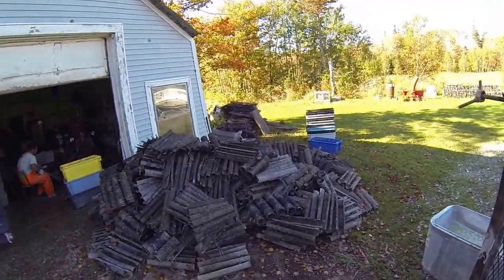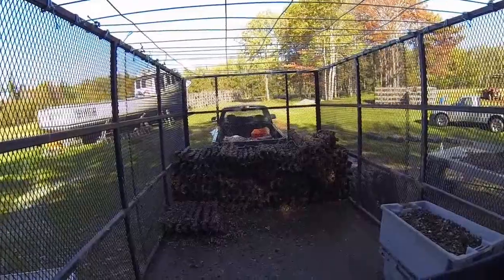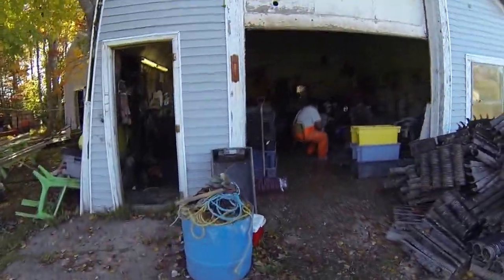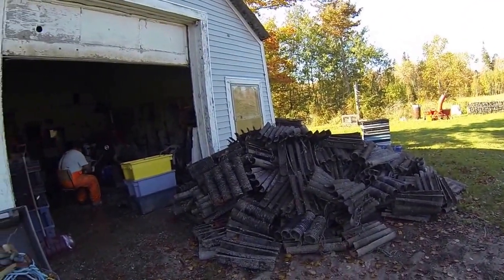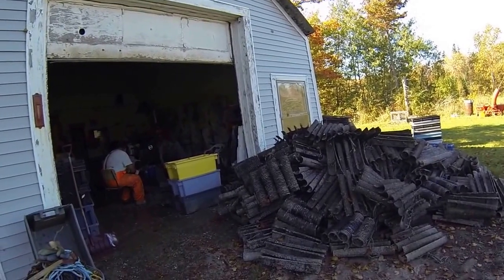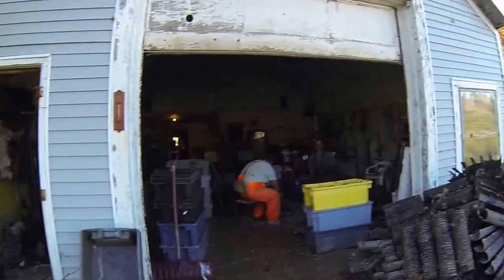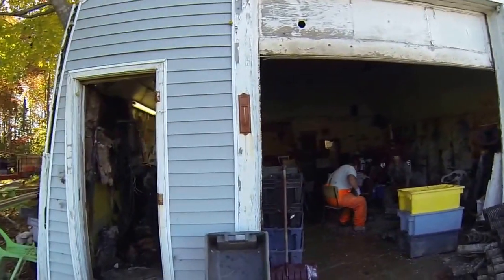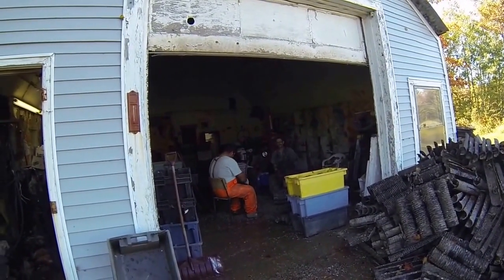There's the pile of collectors — ones that have been stripped and ones that haven't. We're not gonna get this finished today. Bob's taking tomorrow off, he's played out, so me and Chad are gonna go and spread everything.